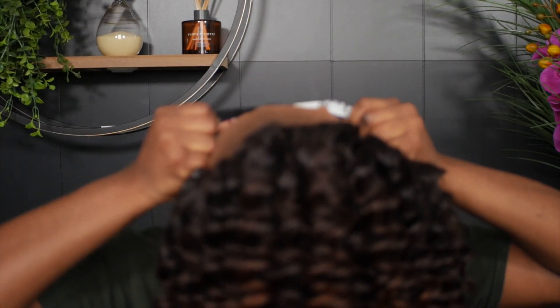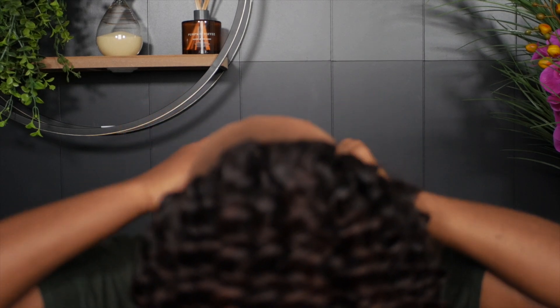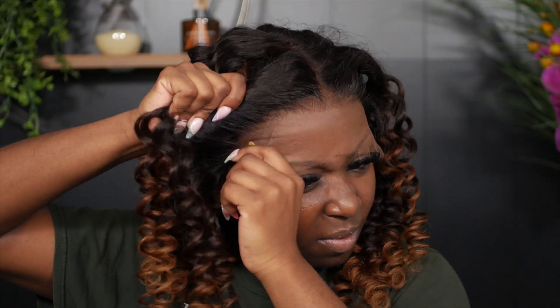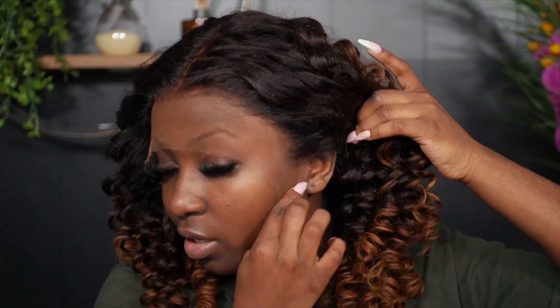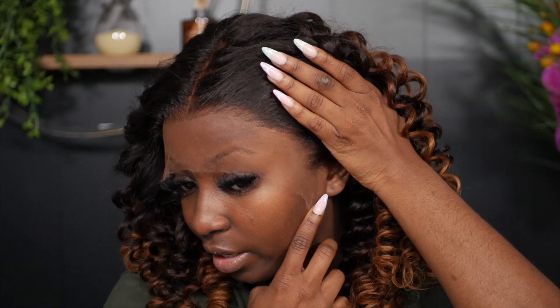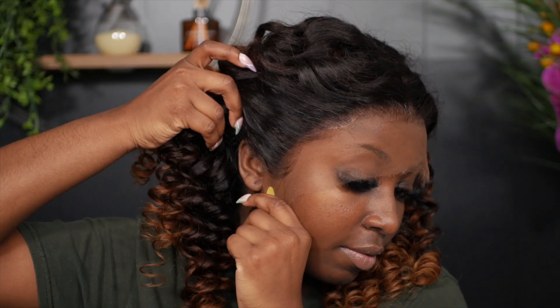The wig comes with a band and combs too, so I'm putting on the band first and adjusting the wig. This is how it looks from ear to ear — the wig fits perfectly. I've got the wig positioned where I need it to be.